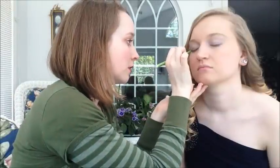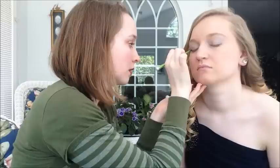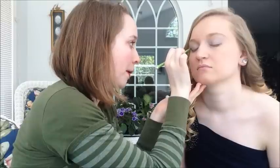Now I'm going to take this and put down a black base so that the black eyeshadow sticks. Let me do one eye at a time just so that this doesn't dry too fast.